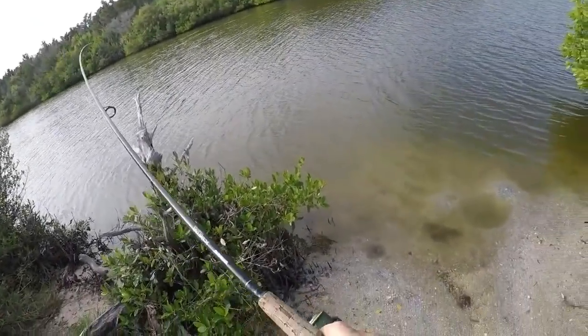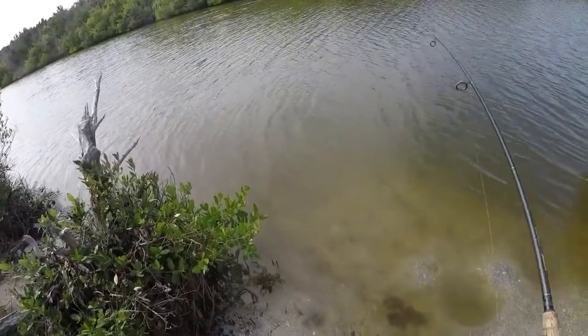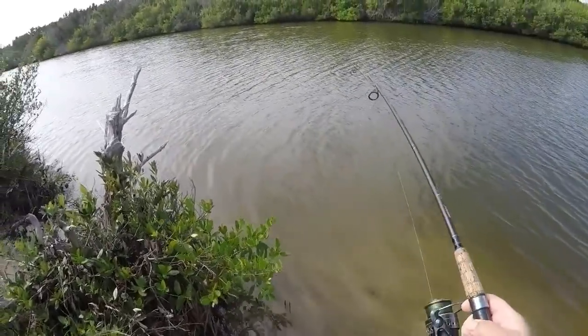I'm hooked up again. Feels like a decent fish — hopefully it's not another catfish. Oh, this feels like a black drum. Yeah, that's definitely a drum.